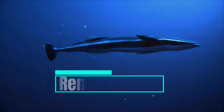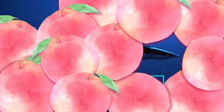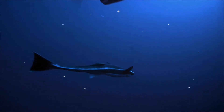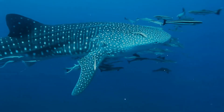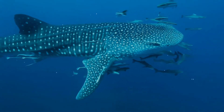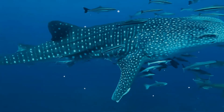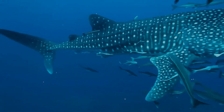The remora, sometimes called suckerfish, is any of a family of ray-finned fish in the order Carangiformes. Depending on species, they grow to 30 to 110 centimeters long. Their distinctive first dorsal fins take the form of a modified oval sucker-like organ with slat-like structures that open and close to create suction and take a firm hold against the skin of larger marine animals.